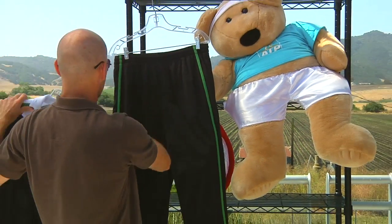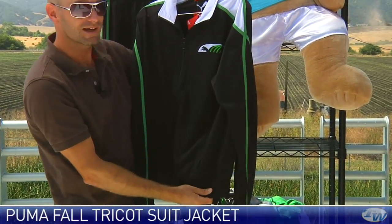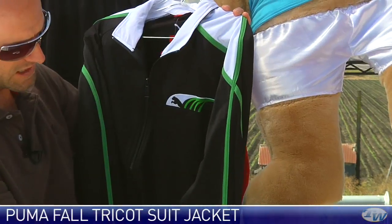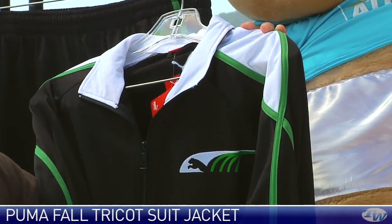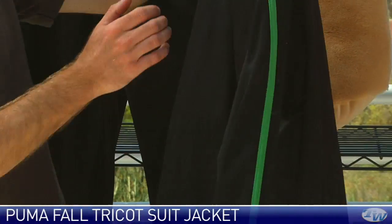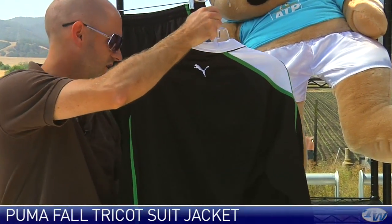Next up, we have the Tricot jacket and pant — these come as separate items. The jacket's got a really nice look to it — it's got kind of a classic fit but with some modern styling. Puma logo right here at the chest, and then some contrasting down the sleeves of this garment. We have elastic at both the cuffs and at the waistband, a couple of pockets on the front, full zip entry, and on the back of the garment you see the continuation of the contrasting colors and then the Puma logo right there at the top.